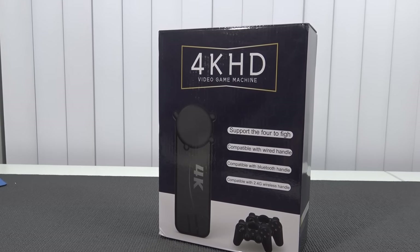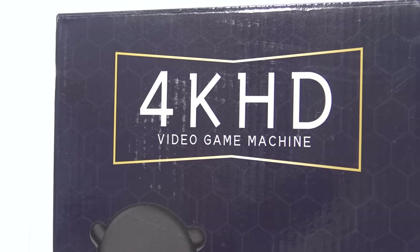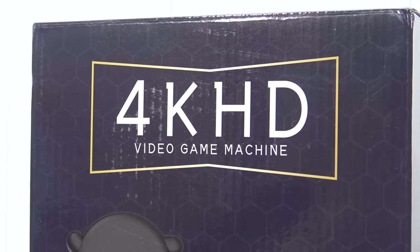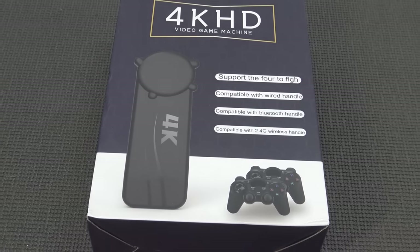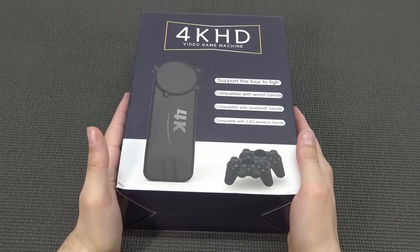It's awesome that you're tuning in. In this video we're going to do some testing and have a lot of fun with this 4K HD video game machine from PO-KIDI — I think it was the PK-08. With these plug-and-play devices, you get just that: a plug-and-play device complete with controllers and all the functionality needed for playing games.